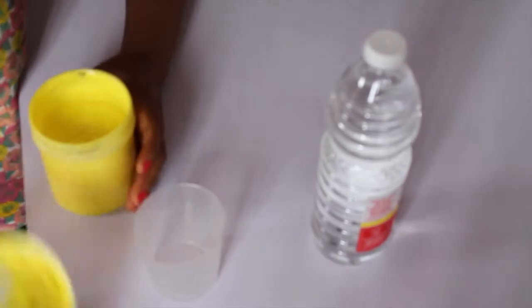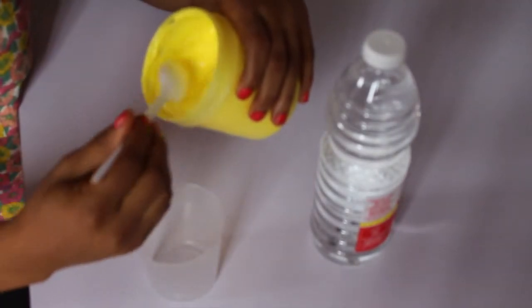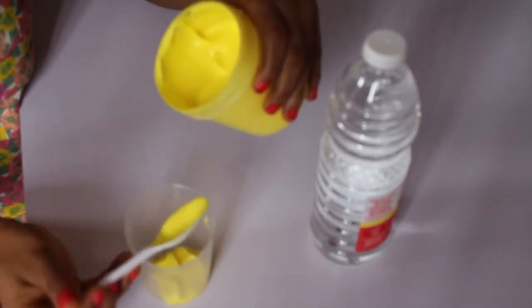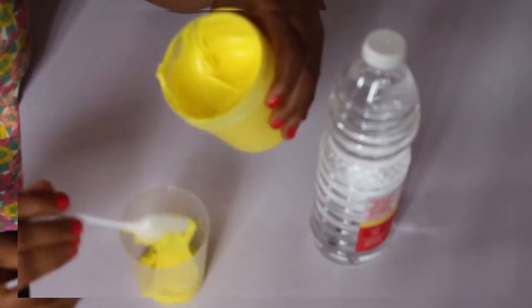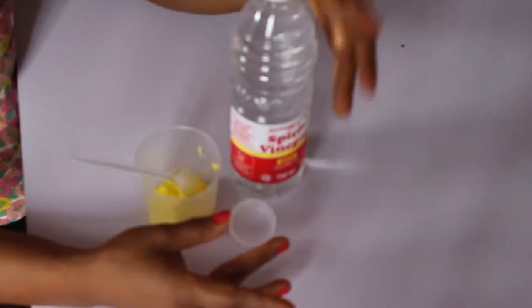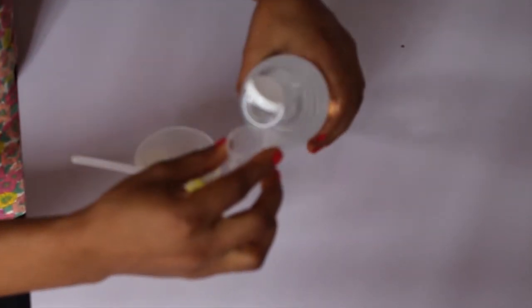You can use any conditioner of choice. Just measure out the quantity you want to use — measure out any quantity that will be enough for you. This is the white vinegar, and I'm going to use this to measure. I'm going to measure two of this and mix it with the conditioner.